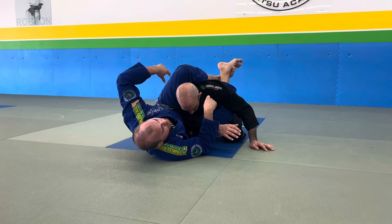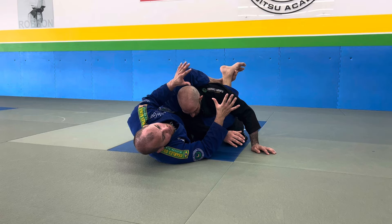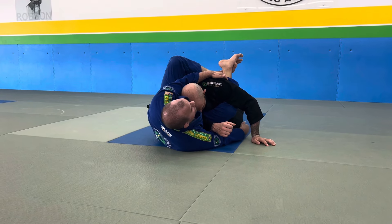Now a lot can happen here. I can go to his back, I can go for sweeps, I can go for armbar attacks. Right now I'm going to keep it to a basic sweep. So when I get my hug, my right hand is going to cuff right here behind his knee.